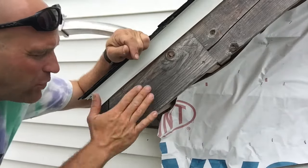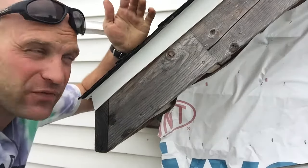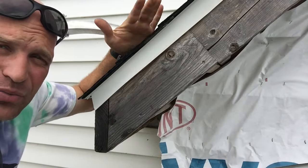Hey friends, a real quick tip on how to find the angle of your rafter if you have to find the angle on an unknown pitch.